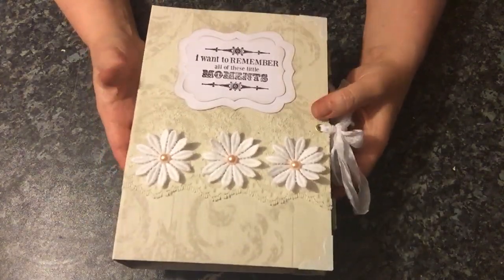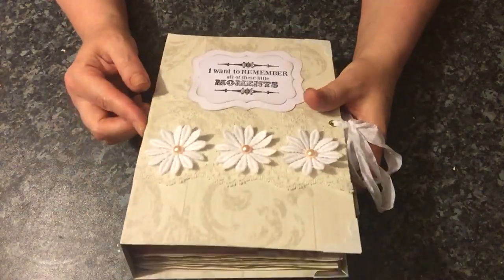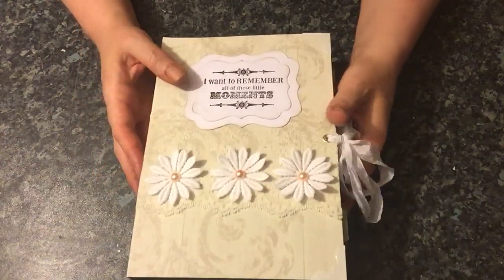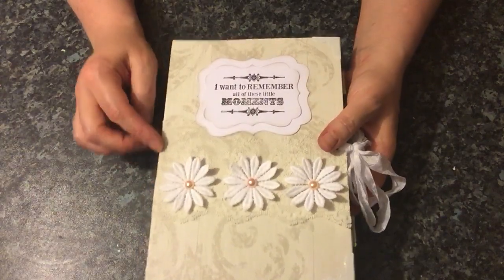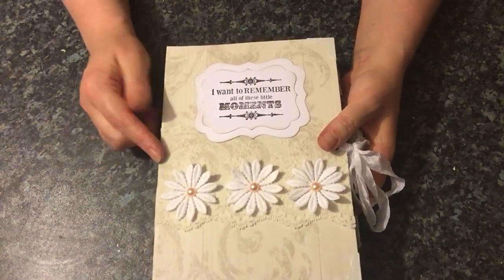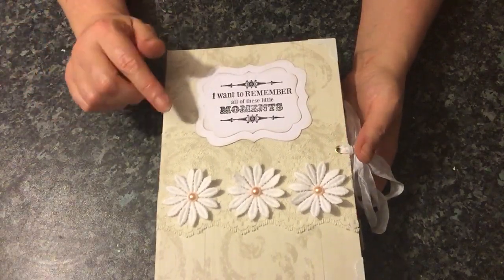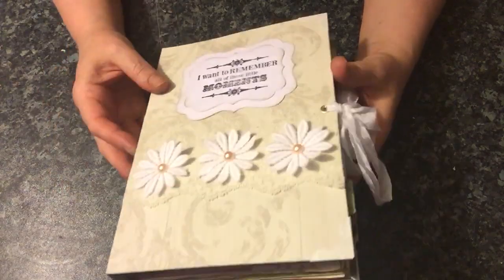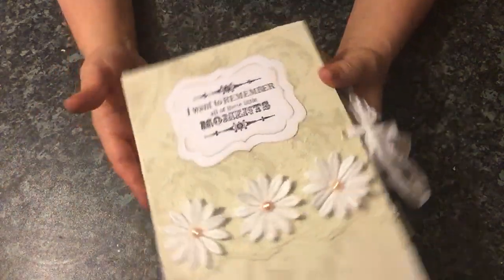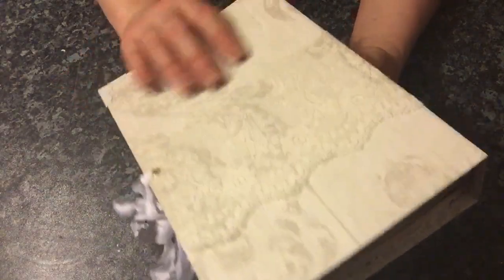I've used a cereal box, and when I use cereal boxes I don't use them as one piece on the edge. I normally cut it up so that I get this slight little gap in here, because it does cause a lot of creasing with the paper. So I've cut it up into three sections. The cover paper here was actually a wallpaper sample, which I really like — and it's washable.